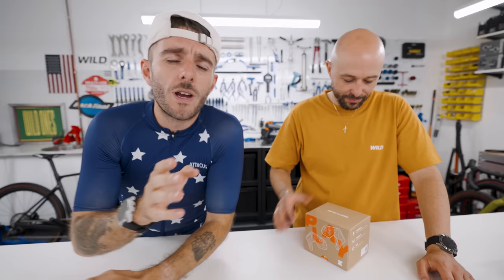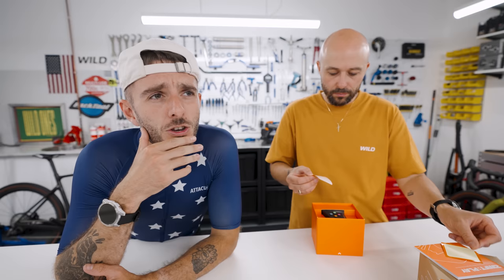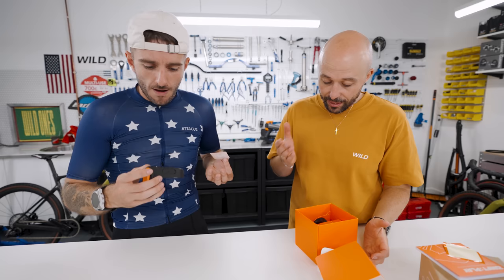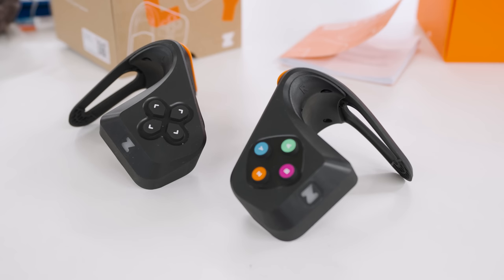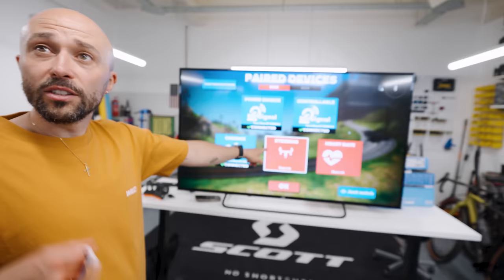Did you see that Zwift launched the Zwift Play? We're really late to the party. We've shifted the kind of videos we make over the last few months, and unfortunately we're not on the media list for lots of companies. Basically, we missed the boat with the new Zwift Play launch, which you will have seen as a remote control for steering your Zwift character. It's very gamified — it makes me think of a Nintendo Switch. I messaged Tom from Zwift and asked if we could have one, and he said yeah, so now we're on the media list. This is a remote control which attaches to your handlebars so you can steer and control your character in the Zwift game.